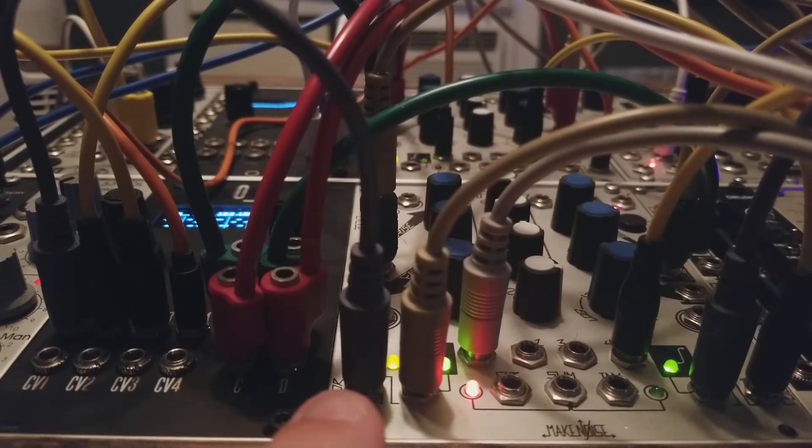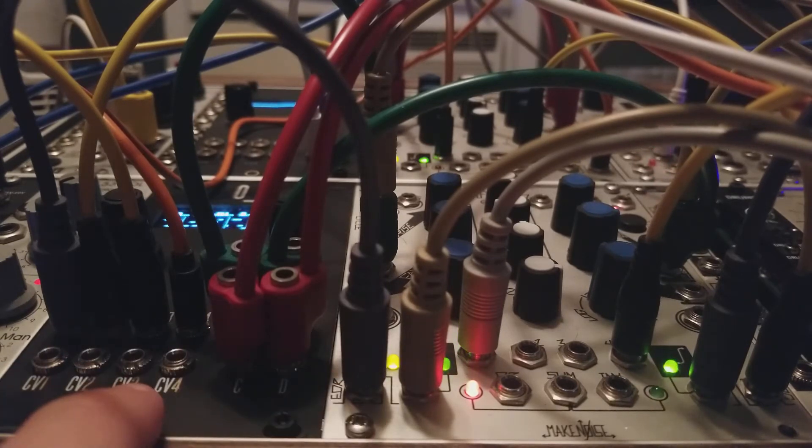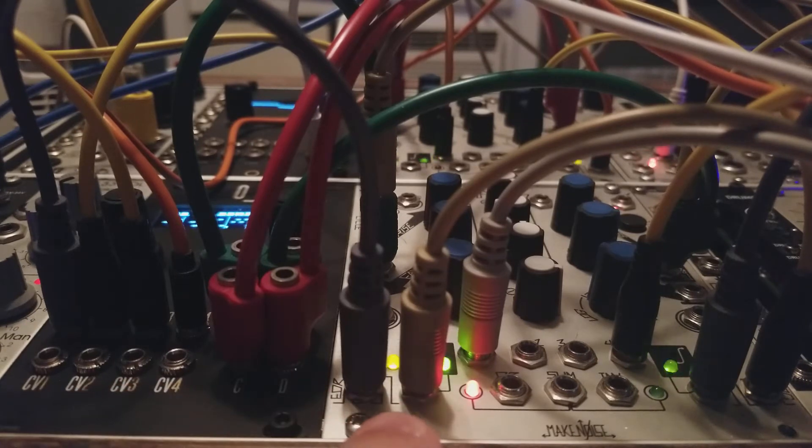I've got the Ornament and Crime as my CV source and quantizer, and then I've got two channels from each of two Maths, so four channels total, which are going to be my cycling envelopes and my trigger sources. The first channel is from a Bubblesound ULFO, which is going through Mutable Instruments Ripples, and that sounds like this.